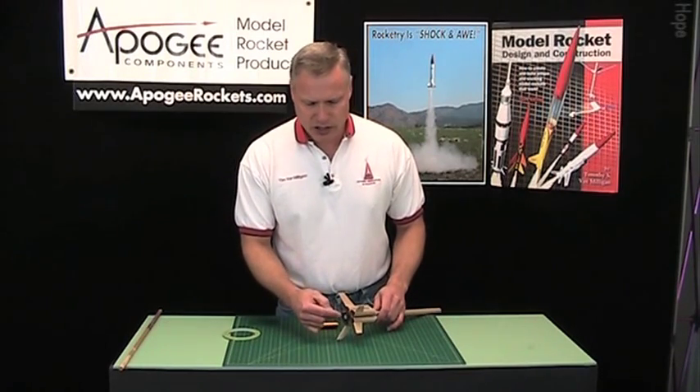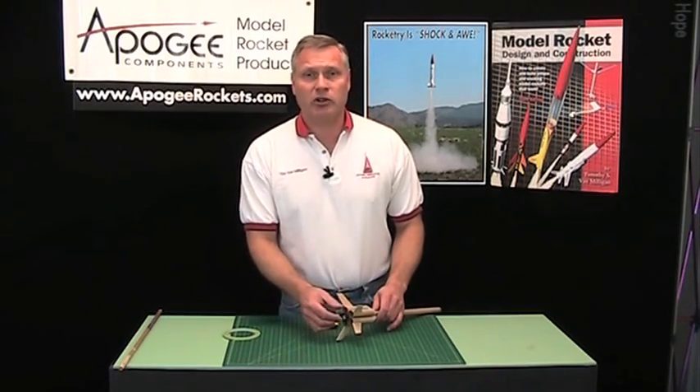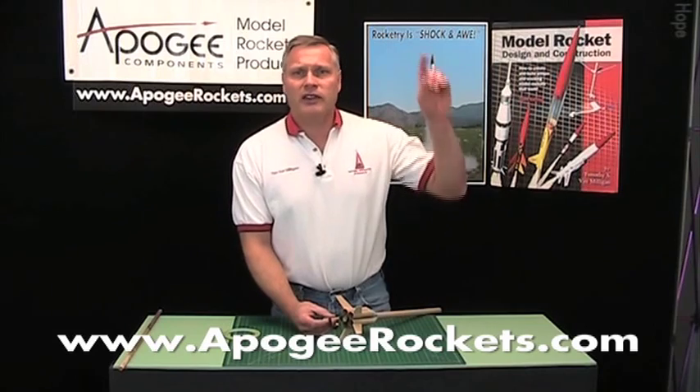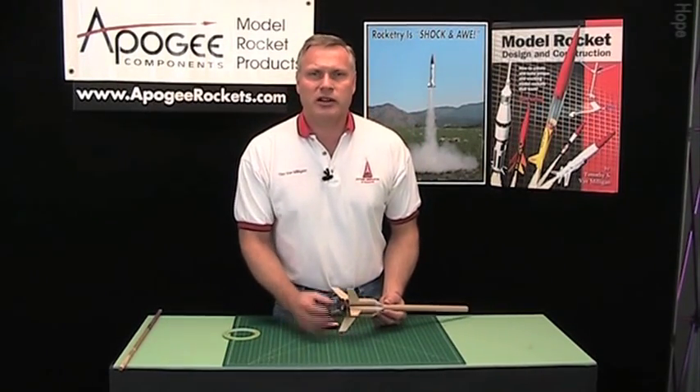So that's how you would use the engine retainer with an 18 millimeter engine. I'm Tim Van Milligan and this is the Apogee Components Rocketry Workshop. If you want to see more videos on how to build rockets like this, just go to the Apogee Components website at www.apogeerockets.com, then go to the drop-down menu bar at the top, go under downloads, and scroll down to the advanced construction videos where you'll see a whole lot more rocket videos on how to make better rockets. Thanks for coming to the Apogee website and please recommend us to your friends.